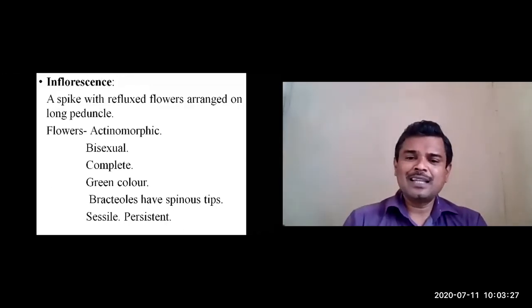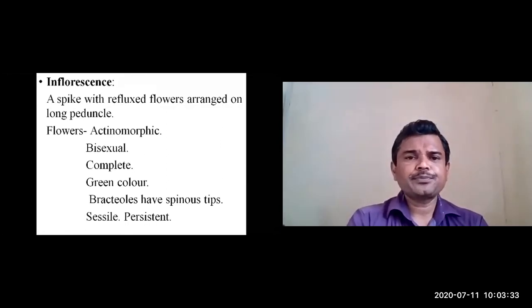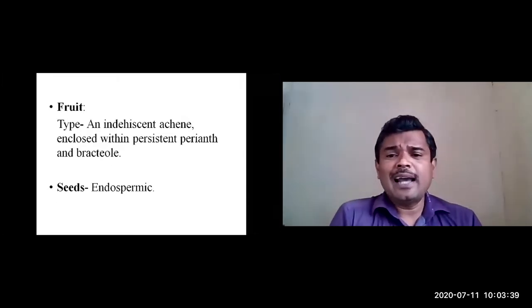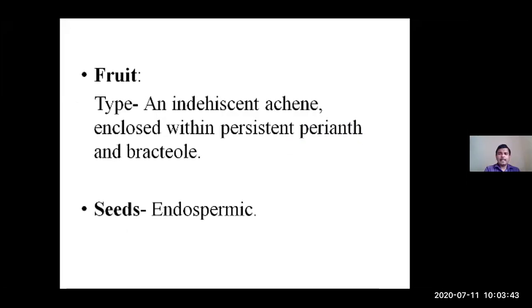The flowers are sessile and the calyx will be persistent. Regarding the fruit, the type is an indehiscent achene — A-C-H-E-N-E — enclosed within the persistent perianth and the bracteoles. The fruit is covered by the persistent perianth and bracteoles, and the seeds are endospermic.